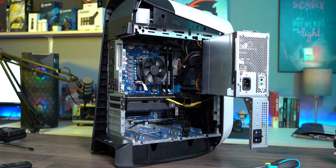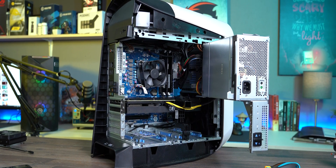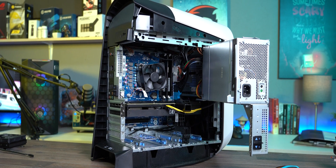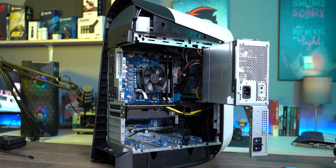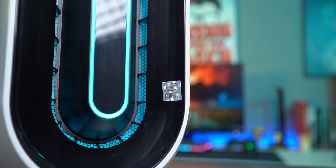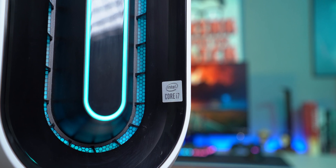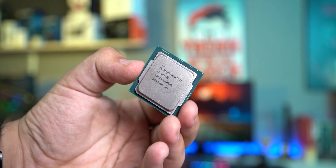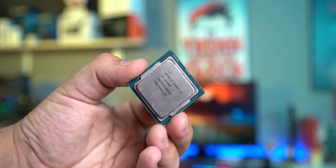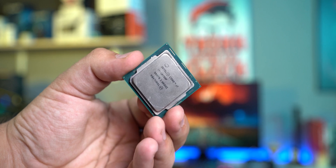Something smelled rotten here, and it wasn't the core components, but the stock cooler that came with the rig. As soon as we opened up the case, the appalling cooler was in sight. The guy who designed this monstrosity should find another job. It's clear as day that the i7-10700F produces quite a lot of heat, and the stock cooler is simply incapable of cooling this beast of a processor.